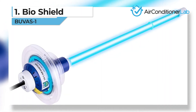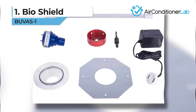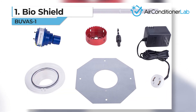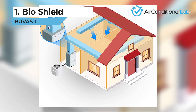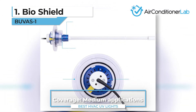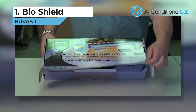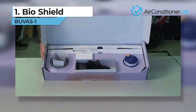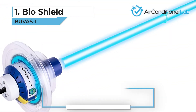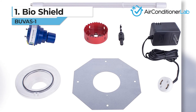Our top pick for the best HVAC UV light is the BioShield BUVAS-1. The 25-watt UVC bulb is easy to install, lasts a full year before requiring replacement, and will effectively eliminate mold, mildew, fungi, and bacteria in your HVAC ducts. This model is designed for air handler cleaning and will sterilize everything that passes through the rays. To install this unit, you will need two 7/8-inch holes in the ductwork above the air handler. They include the drill bit for making this hole, and you will need to mount the bulb housing with three mounting screws, which are also included. Most DIYers can do this themselves.